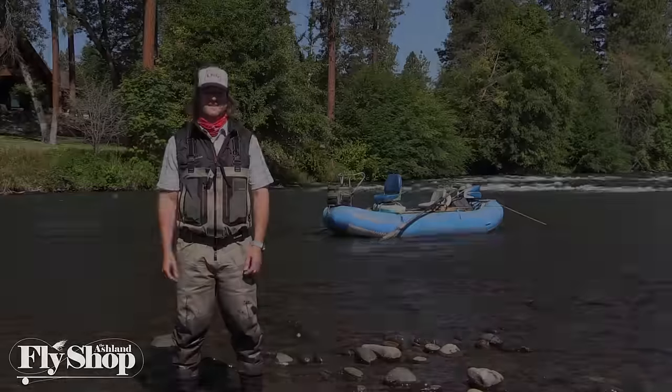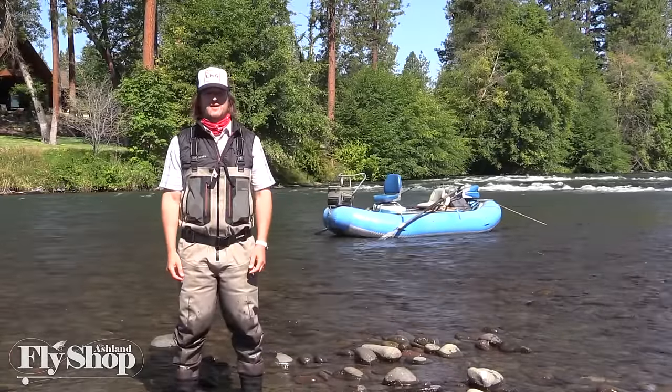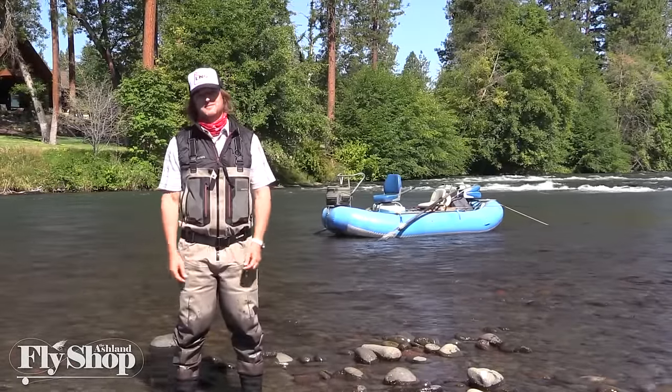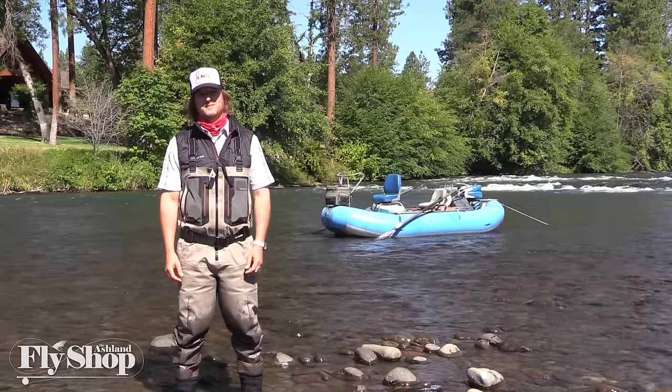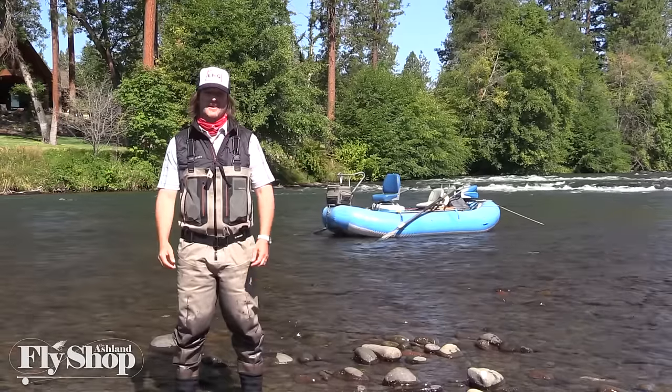That's a wrap. Thanks for tuning in to Spey Fishing with John. We're stoked to be able to get a summer steelhead on film today — we broke the curse of the camera. We'll see you next time, good luck out there.